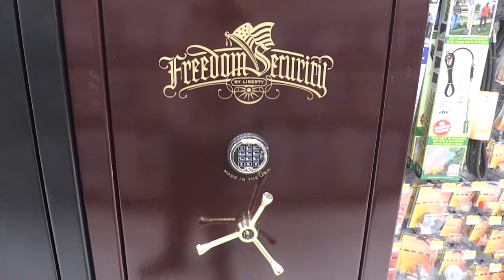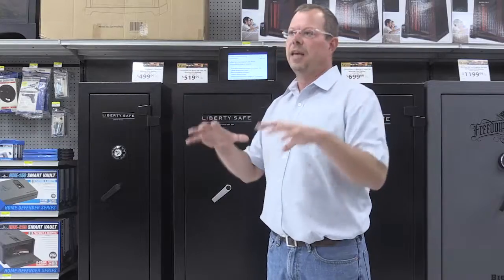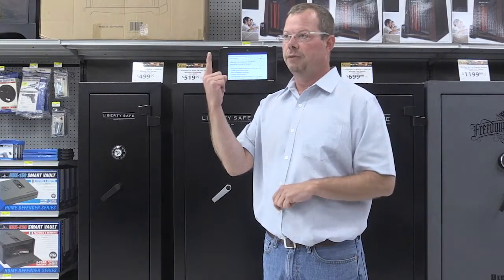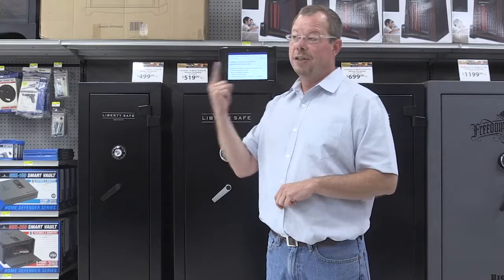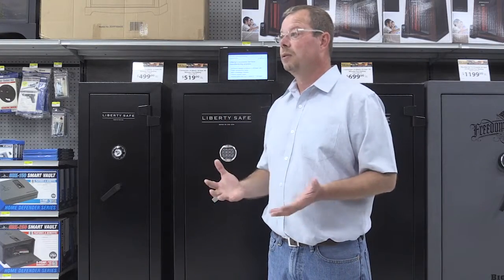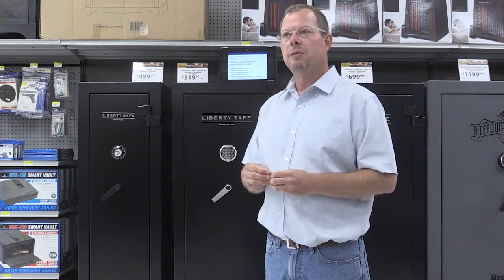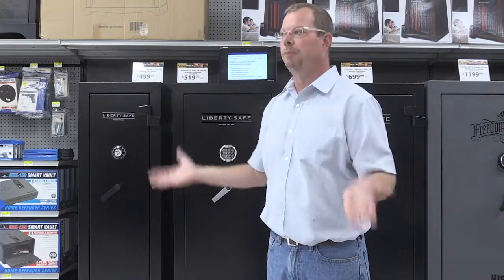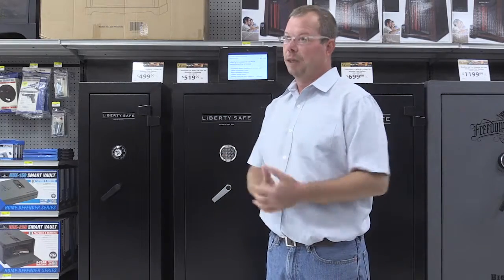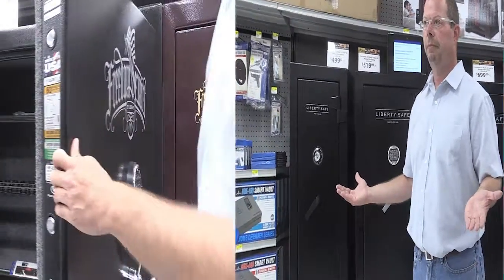The roll form line, found on larger body safes, comes down in assembly where the body of the safe is essentially made out of one piece of steel. The advantage is not only added strength, but fewer welds within the body of the safe. Welds are weak points that people will try to attack — break the weld and break into the safe. The fewer welds you have, the less susceptibility you have to someone breaking in.